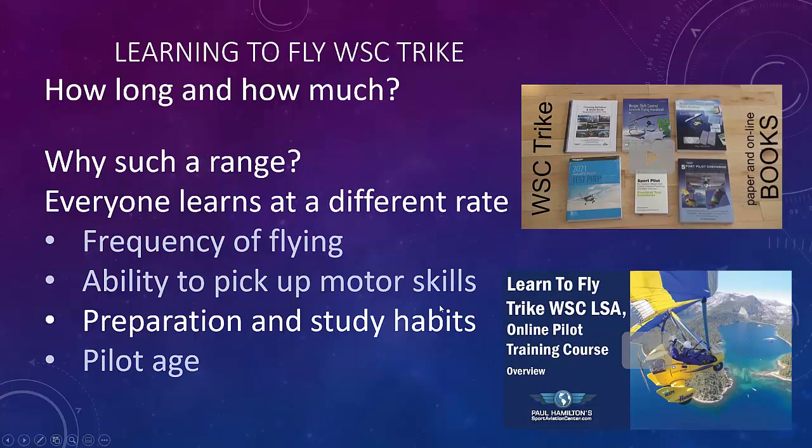When it comes to preparation and study habits, if you read the books or take the online course — which includes all the books plus videos showing how to fly from a pilot's point of view, going through all the flight lessons, maneuvers, takeoffs, landings, spirals, everything — you're going to get through your training a lot faster.